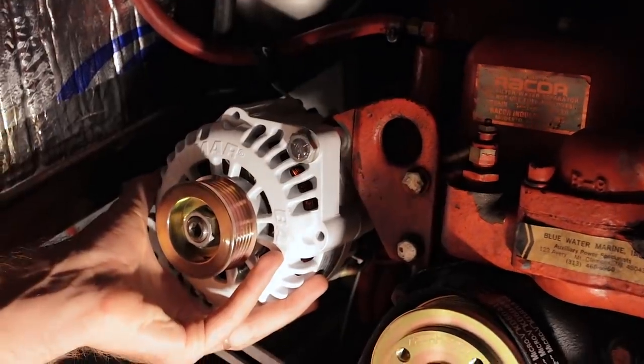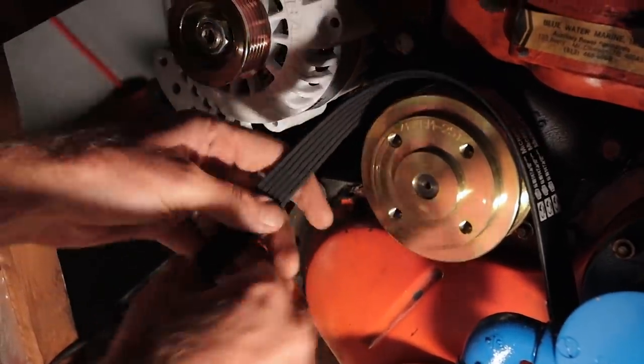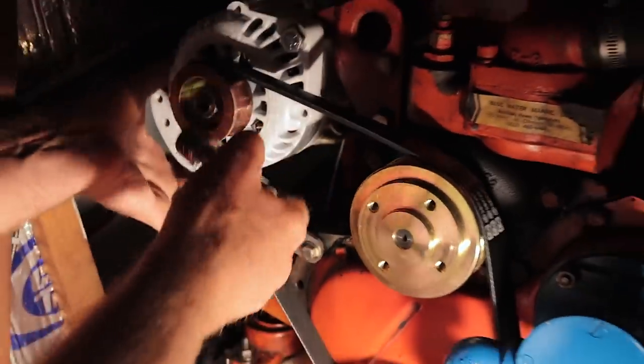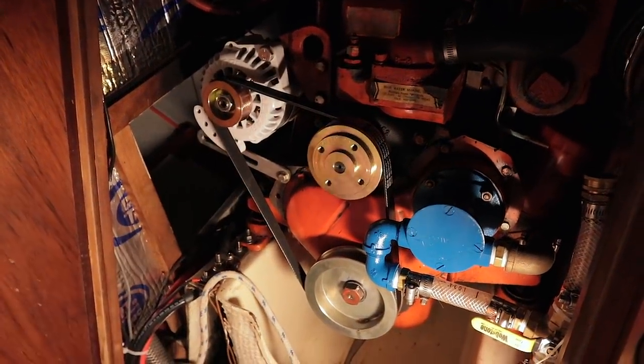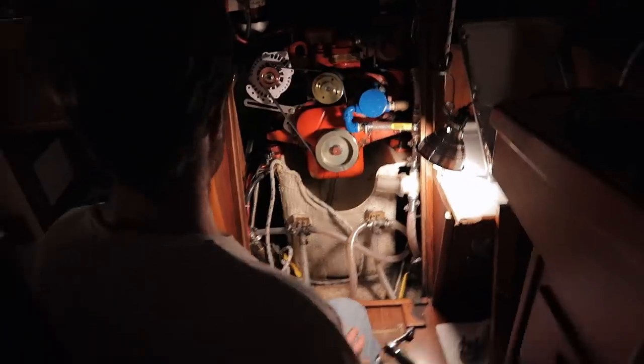We're getting close! It's not gonna want to stay like that without having the bottom bracket. Damn! That's some boat bling.